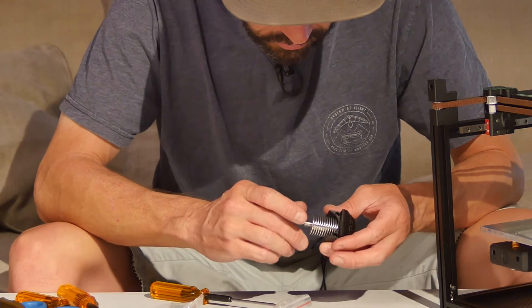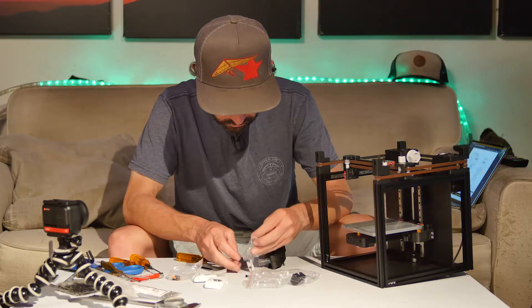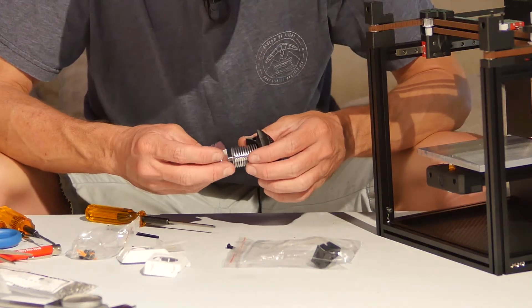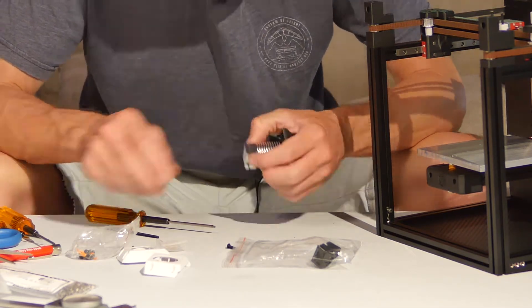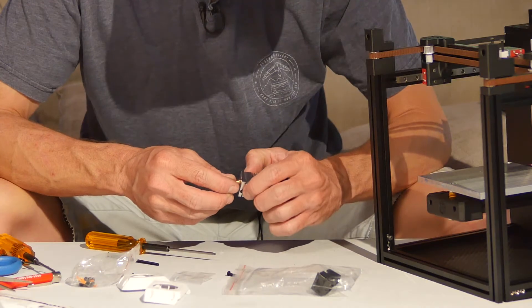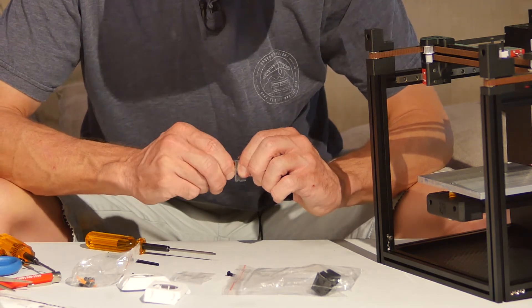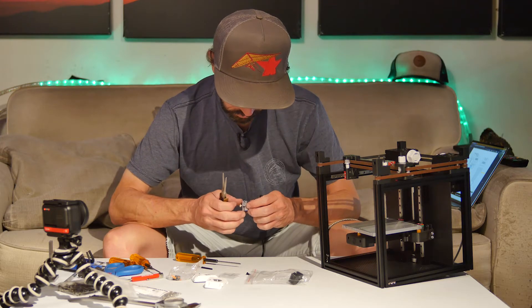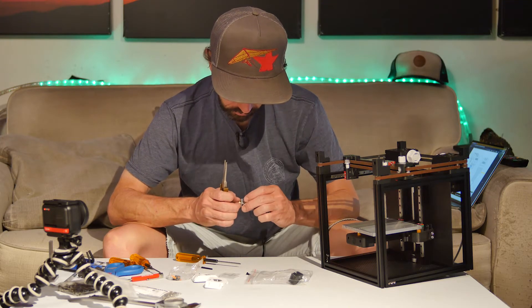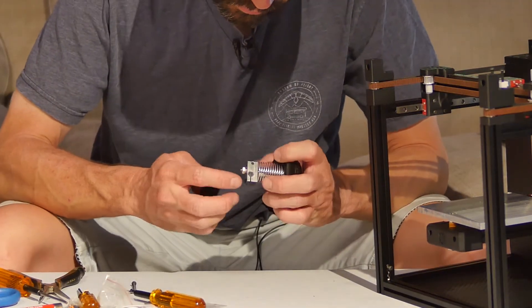All metal hot end here. This is just a temporary tighten. However, this nozzle to heat brake assembly would prove to be an ongoing issue later on.